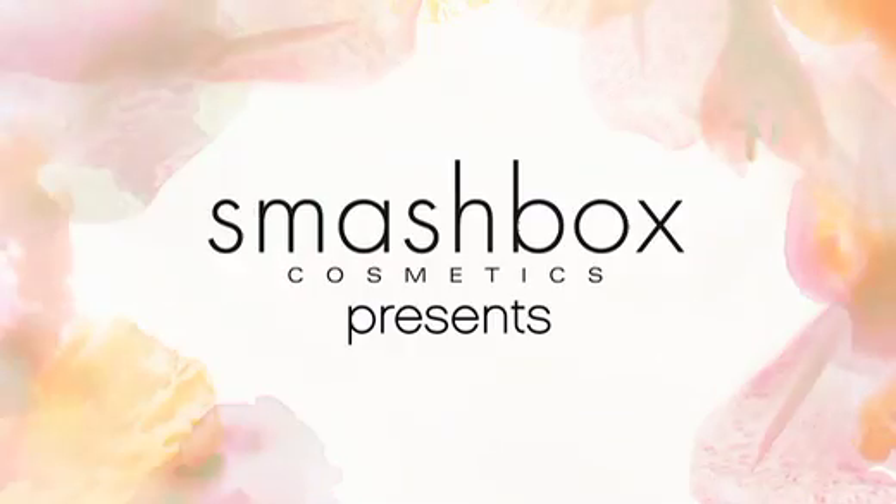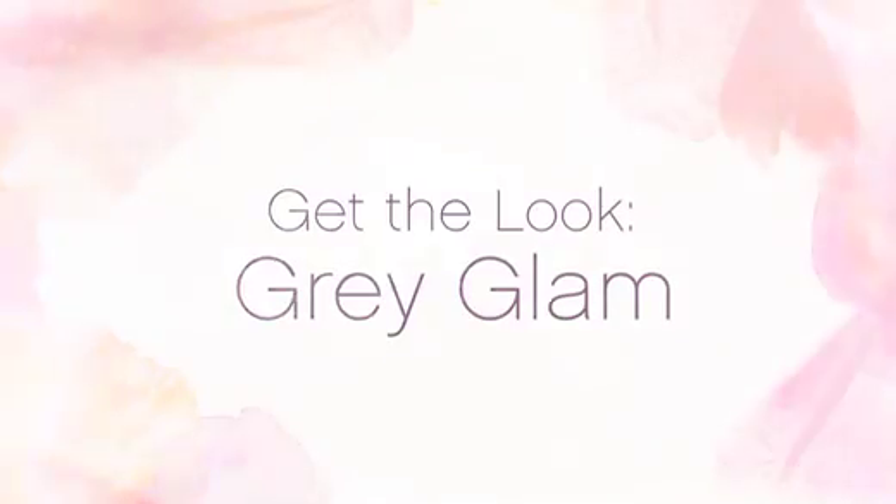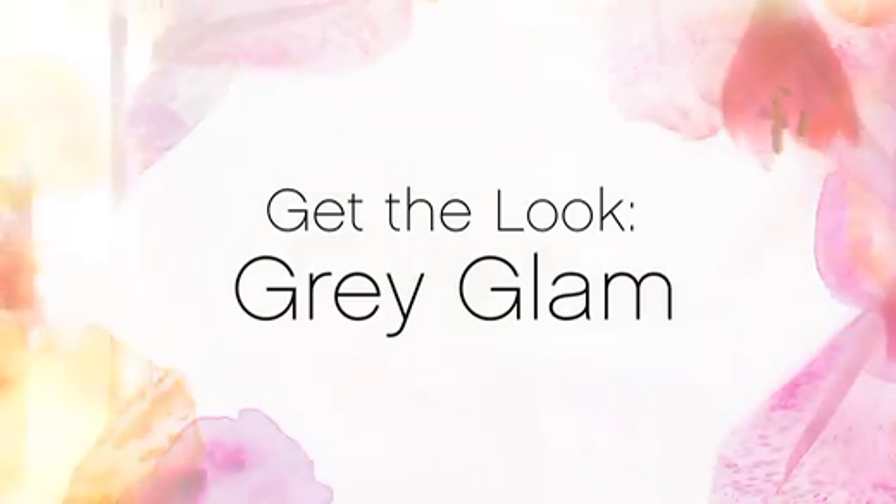Today I'm going to tell you all about our spring collection, In Bloom. In Bloom is all about fresh picked shades and washes of colors. The look we're going to recreate today is all about gray glamour.